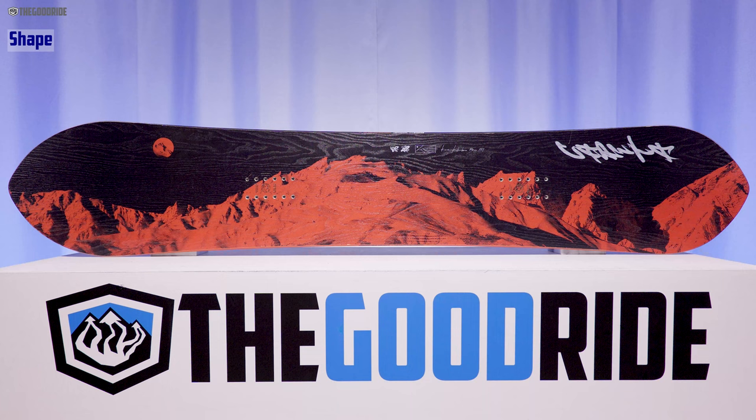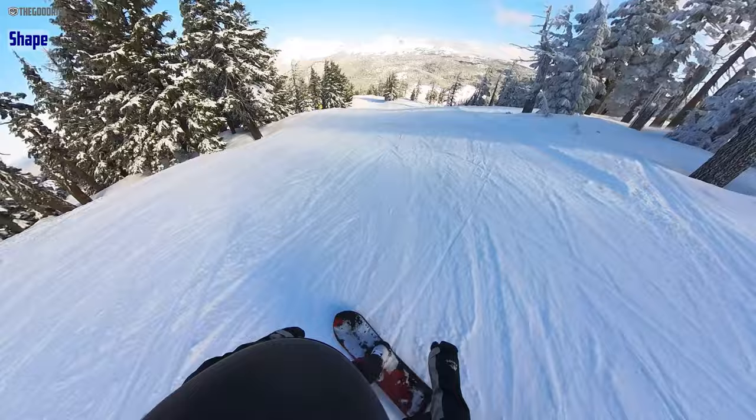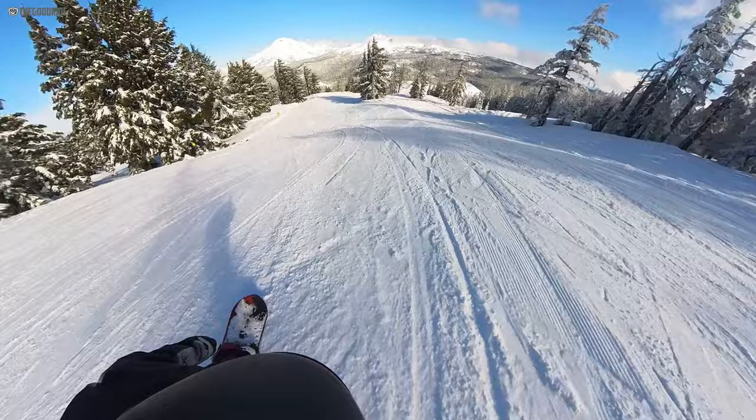When it comes to shape, this Kazu really feels centered on board. You feel that taper though because you're so centered. A lot of boards with this amount of taper have much more of a setback stance, so you're getting a little more weight on that tail. You definitely feel a little bit of that taper on snow but it's not that bad.